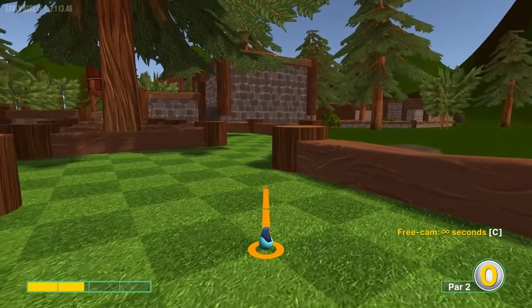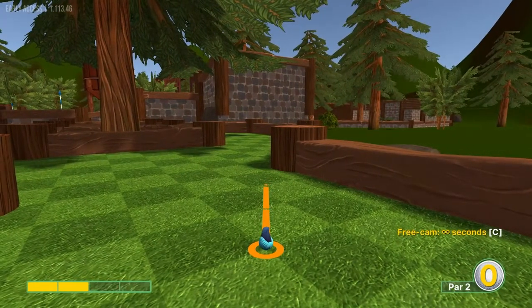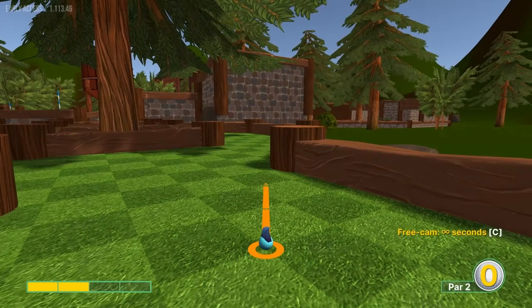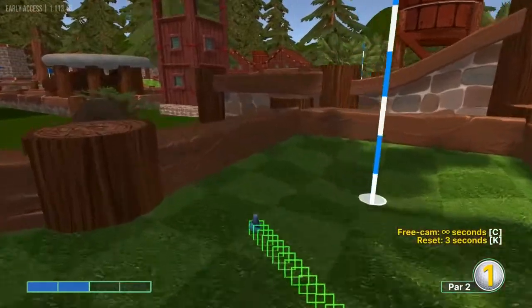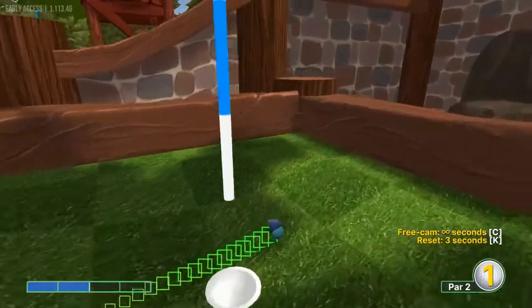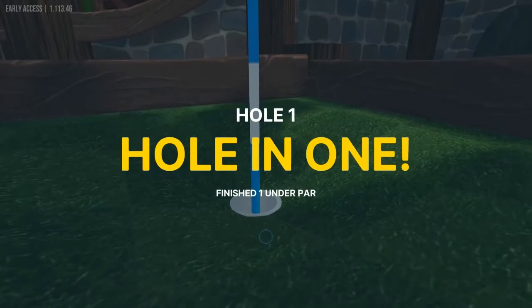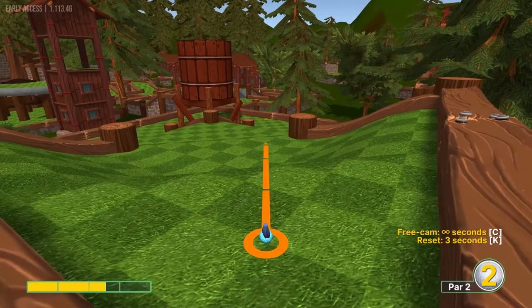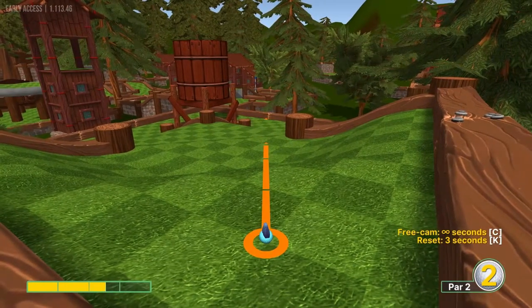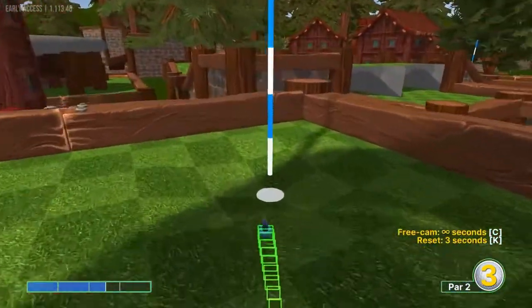First hole: I have to go just inside the right log here at 2 power for a hole-in-one. Number two: aim at that crack down there in the wall at 2.5 power for a hole-in-one.